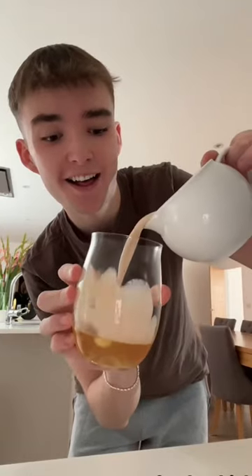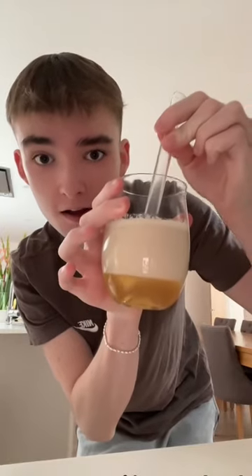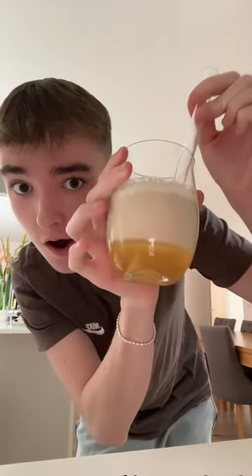For the drink in this bubble tea, I'm using milk tea, so I poured that on top and it looks like two separate layers — it's so cool. And then the most satisfying part is the straw — you can see it go through.